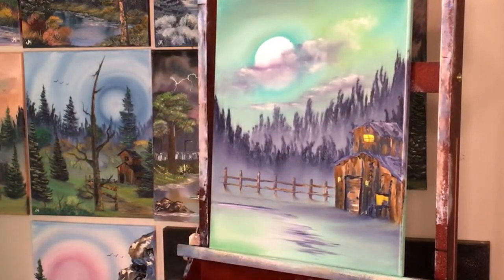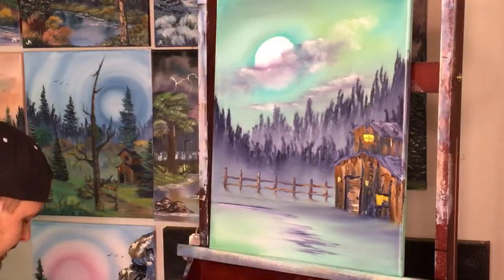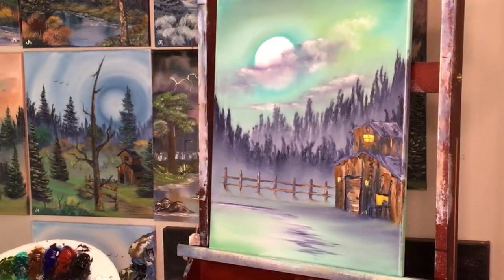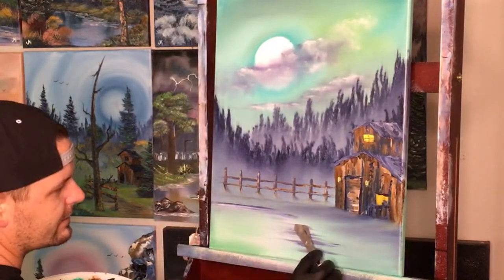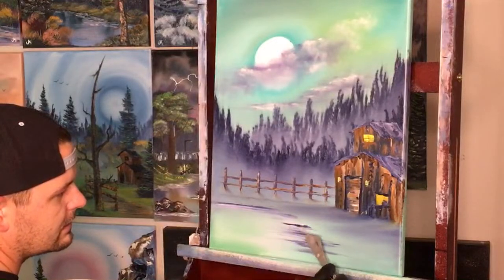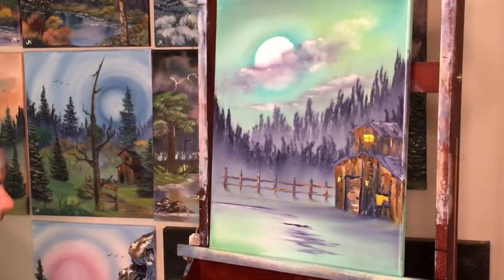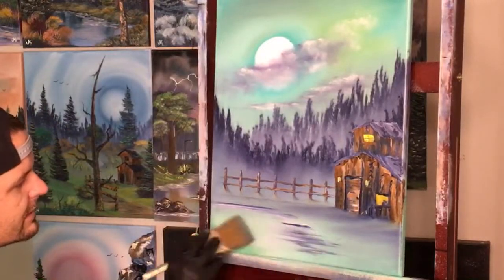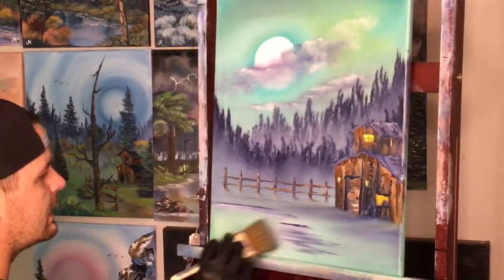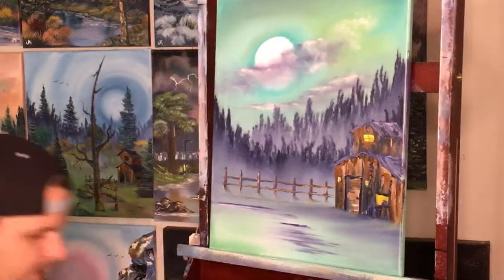I'm figuring out that my style is somewhere in between palette knife and brush. Right here I want to make a little indentation in the water, and then we'll throw something over the top.